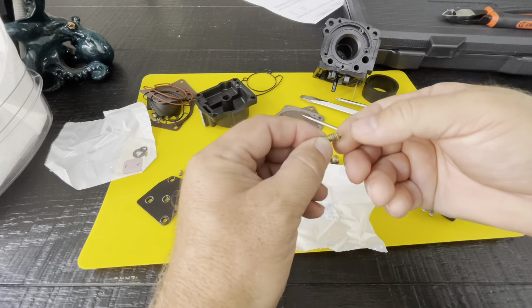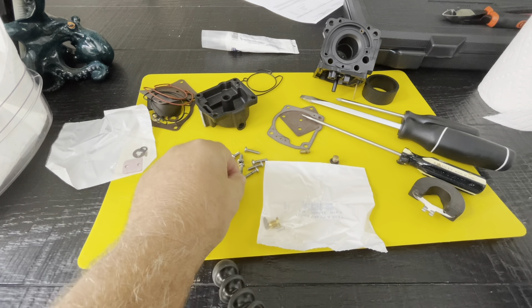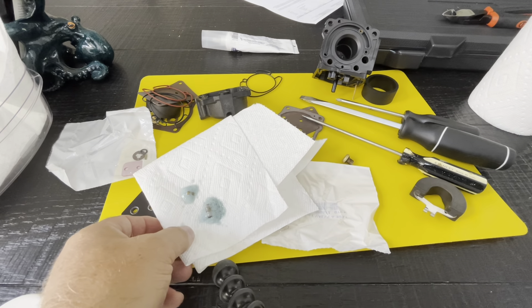I'm actually going to stop the video and get just a little bit of grease. What I normally do is just put a little bit of grease on it — that just helps it sit in position. Just a little bit of grease helps it to stay in there when you put it against the motor so it doesn't fall out. So that's the last thing we're going to do — we're going to leave that aside.